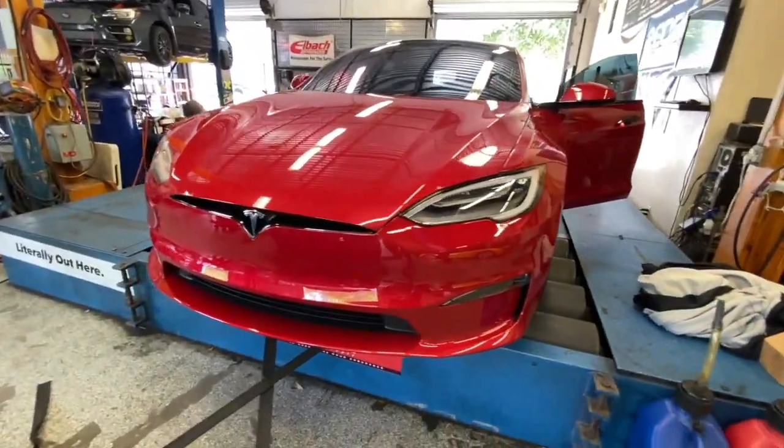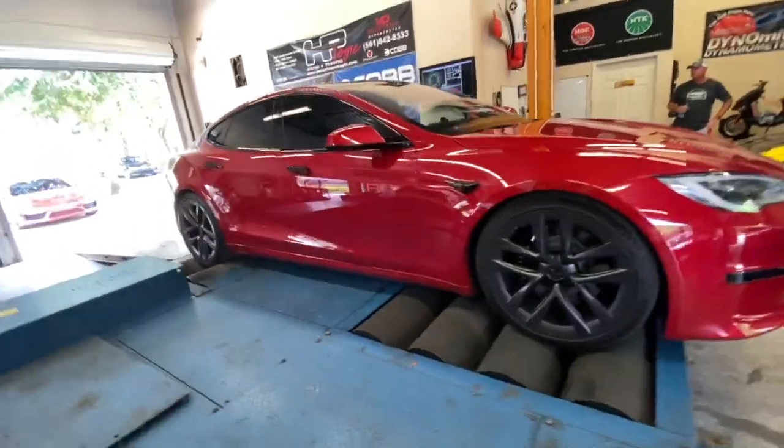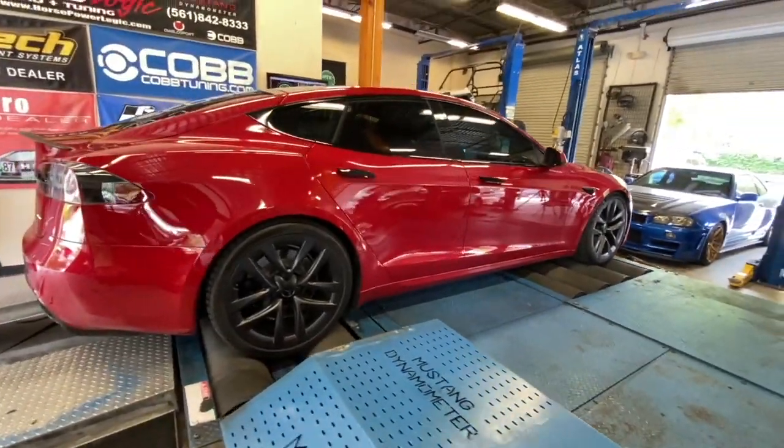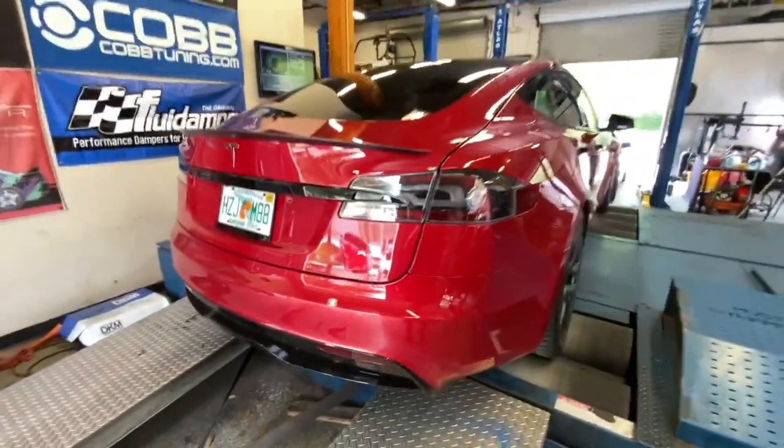If you don't know what this is, I can't help you. But for those of you who are savvy on these cars and know what they're looking at — we are about to break my dyno. That's the best I can say. I'm not going to say I'm not a little bit nervous. I want to see what this thing can do. I've never had anything on this dyno that can produce this much torque. That's the key. Horsepower sure, but torque is going to be absurd.